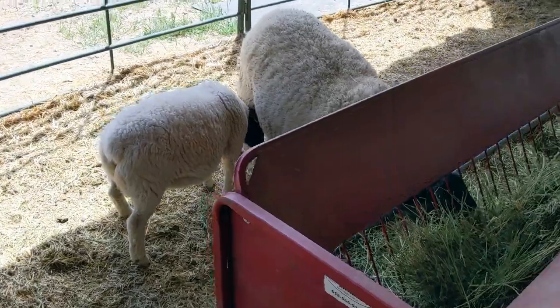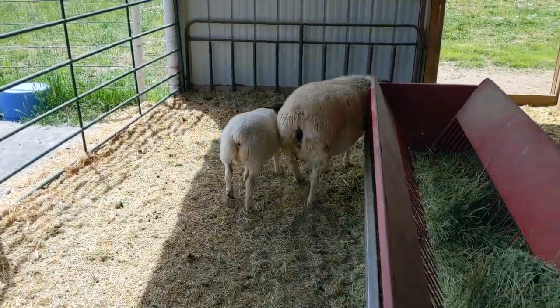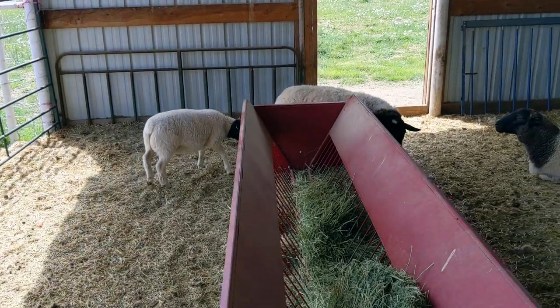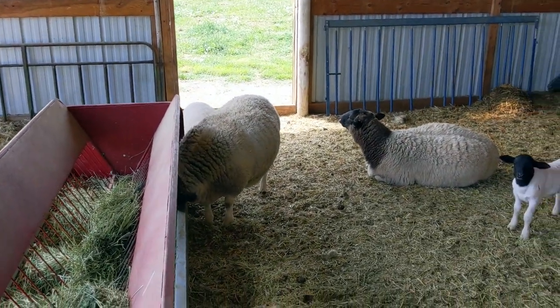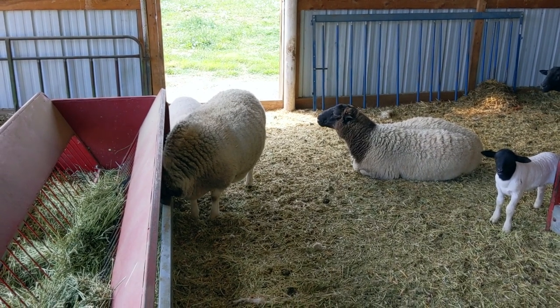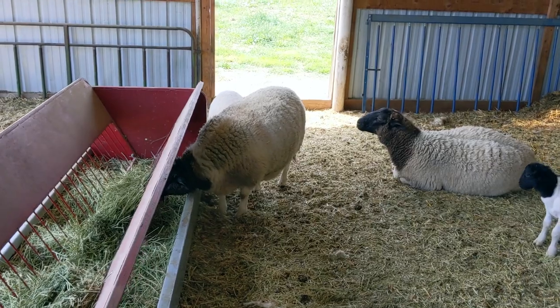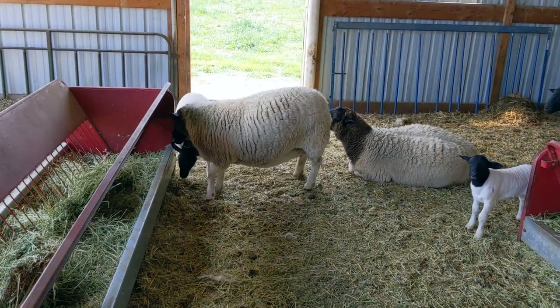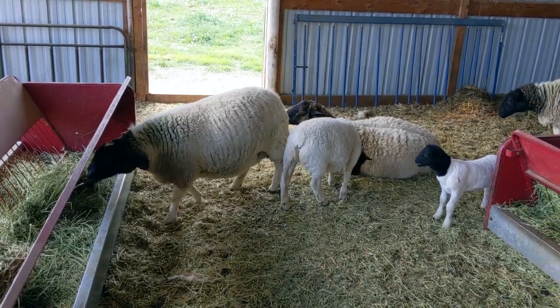And then heading back here, last girl Tula with this lamb that's not hers — she gave us a single this year. So we had a triple, two doubles, and a single. I'm really really happy to say a two hundred percent lambing rate, which is just awesome — granted this is small numbers, only four ewes, but still.